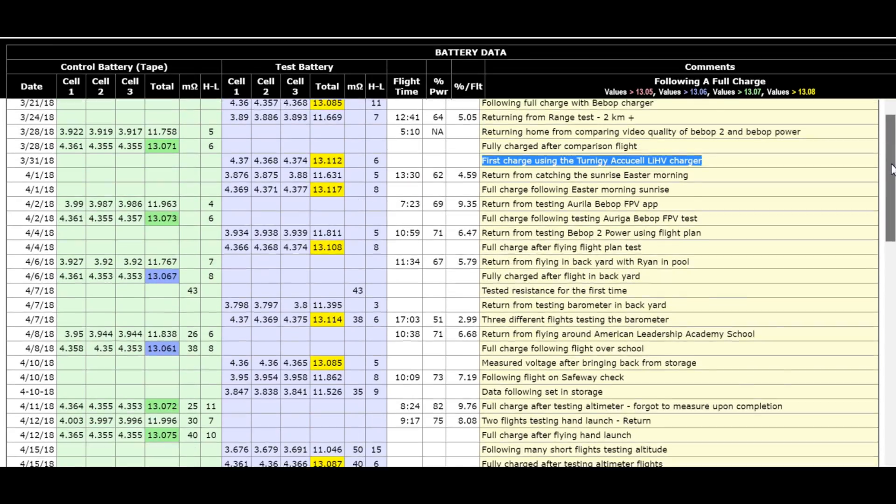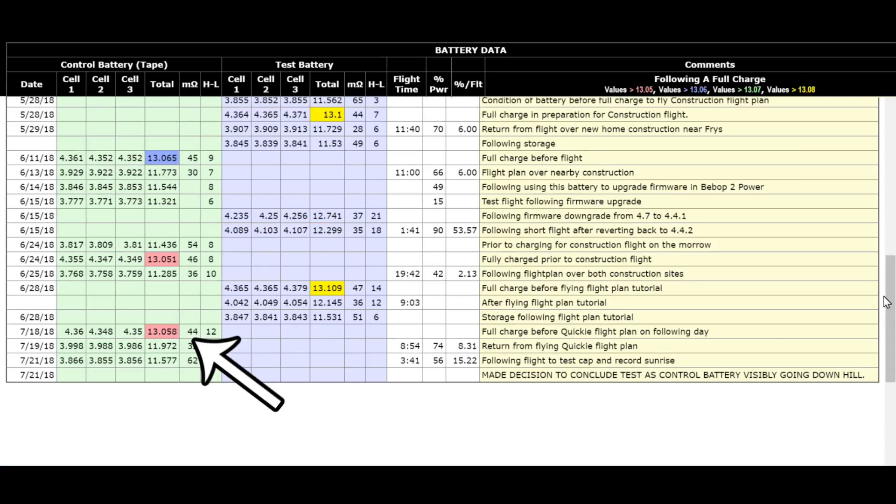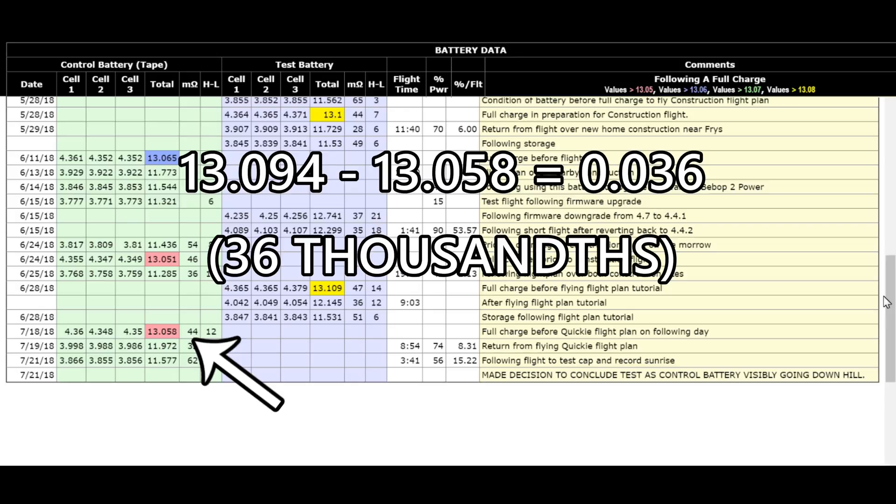If you take a look at the first charge on the left-hand column in green, the first charge of the control battery was 13.094 volts using the Parrot charger. And if we come down to where I decided to stop, you'll see it says 13.058 volts. So if you subtract 13.058 from 13.094, you get a difference of 0.036 volts.